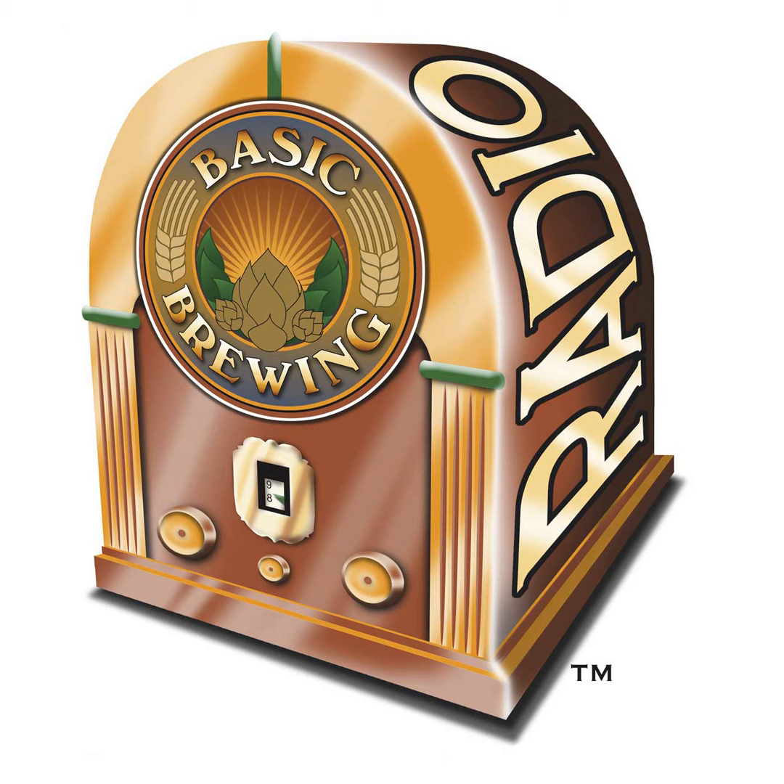If you have brewing questions, show suggestions, or just want to say howdy, write to james@basicbrewing.com or fill out the contact form on basicbrewing.com — and please don't forget to tell us where you're from. You can find our DVDs at basicbrewingshop.com with combo deals to save you a few bucks. Thanks to everybody who's continued to click on our Amazon.com link — we appreciate the support.